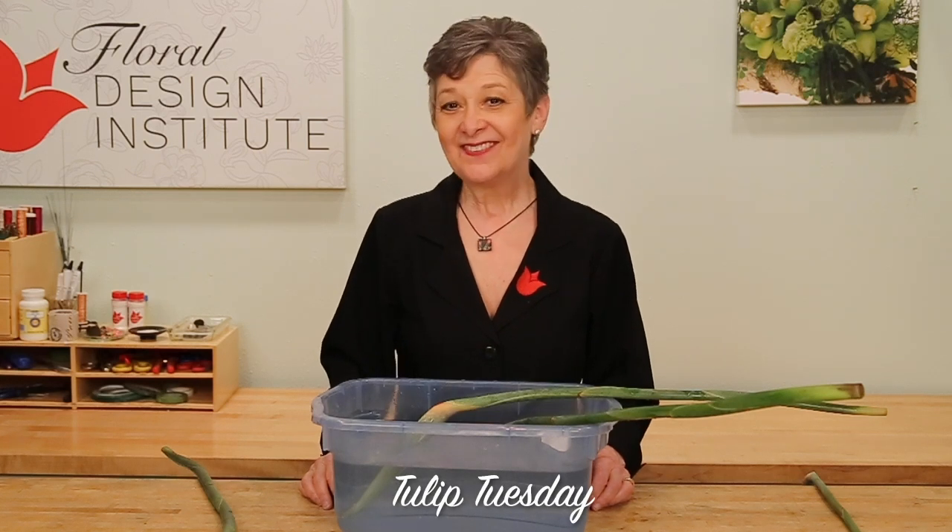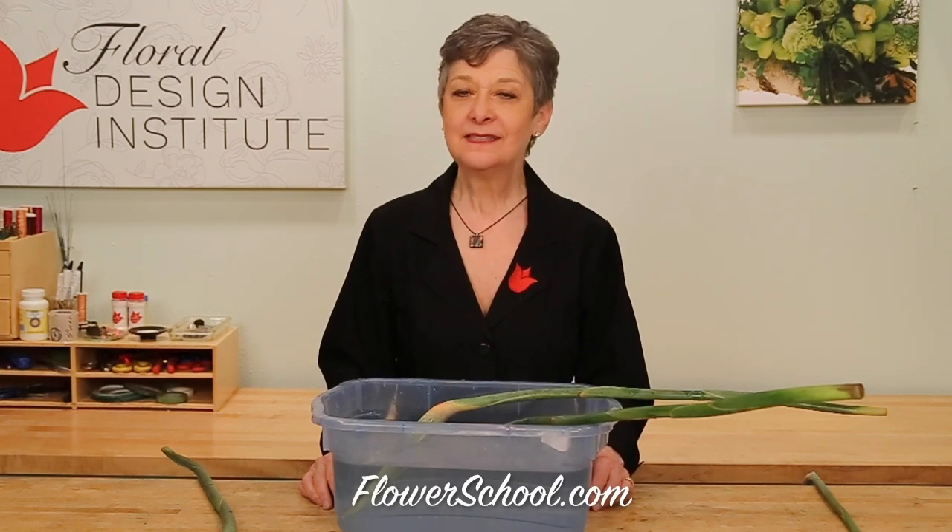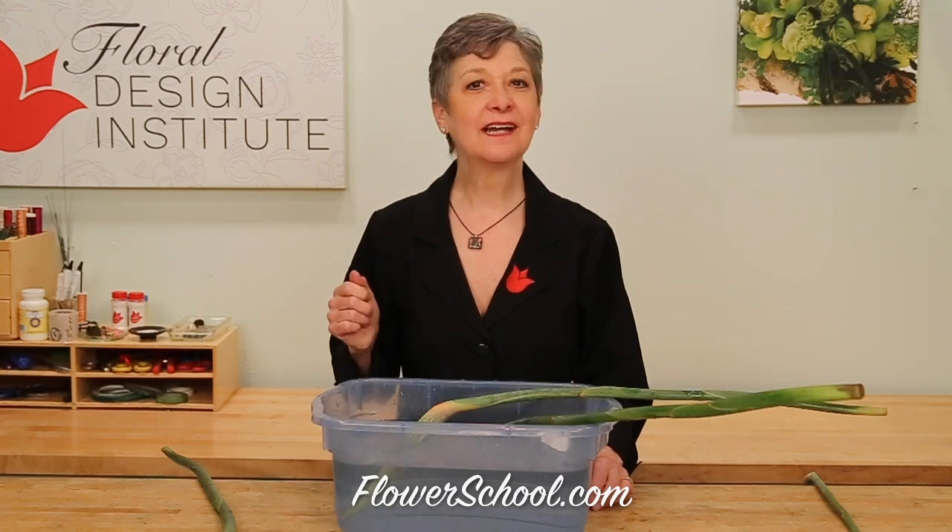Happy Tulip Tuesday. This is the day we share timely tips for the tulip tribe. Today we're talking bird of paradise.